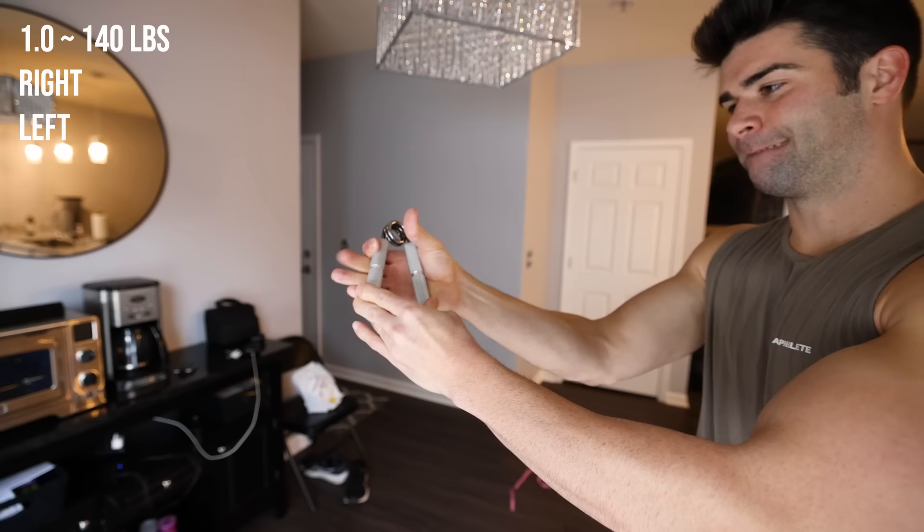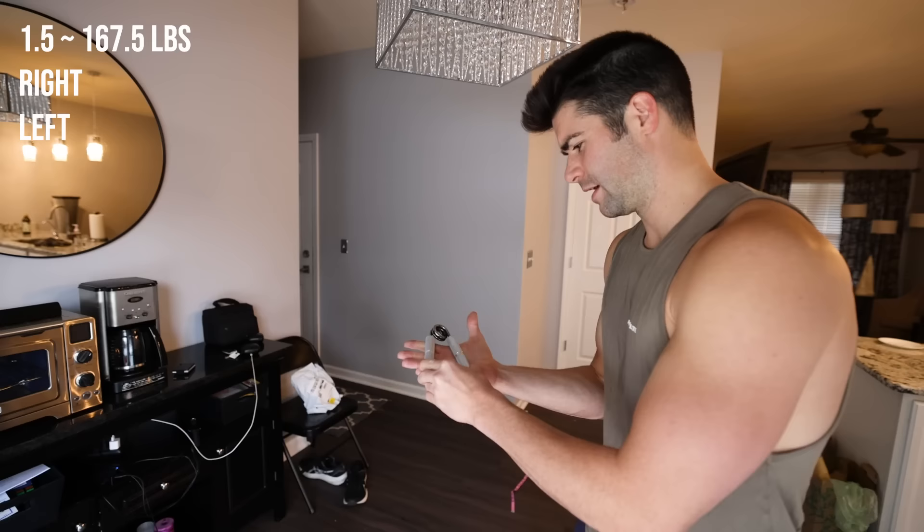So this is the one, right arm. Are you kidding me? I couldn't do it. Wow, that is — oh my gosh, can't even do a one.